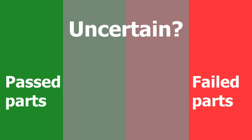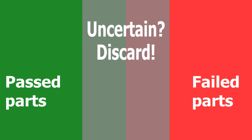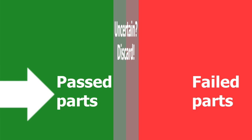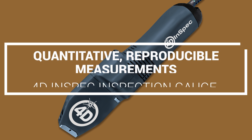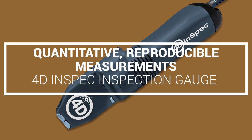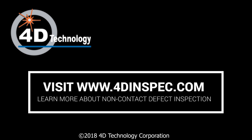Just try that with a fingernail. Measurement uncertainty means you can't tell the difference between two measurements within that range of uncertainty. If your measurement uncertainty goes down, you gain all the parts that fell in that range. Reduce your uncertainty, speed up defect assessment, and you increase your yield — that's money in the bank. Find out more about how 40-Inspect can free you from the uncertainty of the visual-tactile comparator process and increase your yield by visiting 40inspect.com.